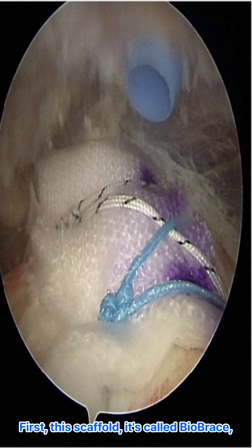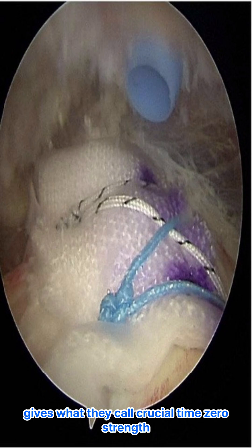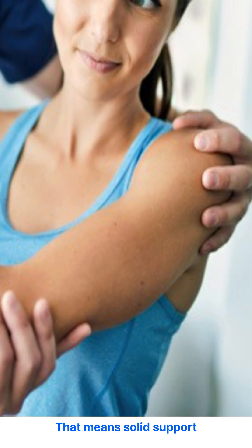First, this scaffold — it's called BioBrace — gives what they call crucial time-zero strength. That means solid support right from the get-go. Older implants didn't really do that.